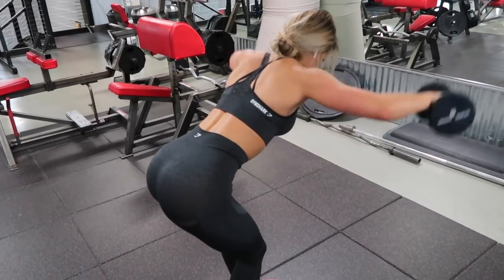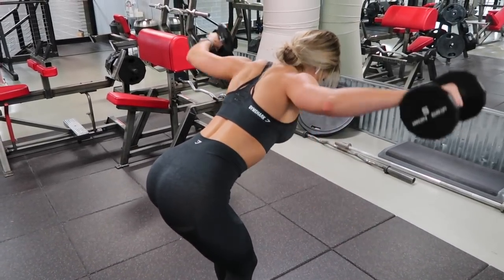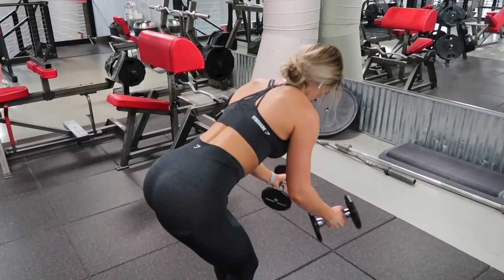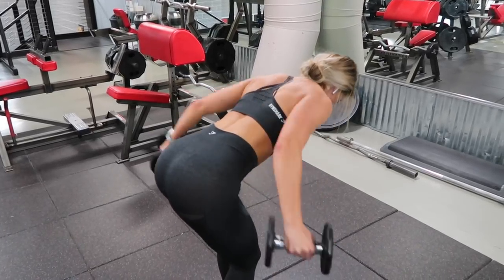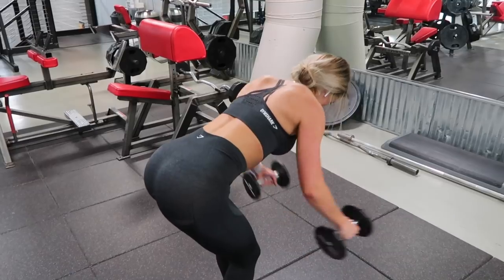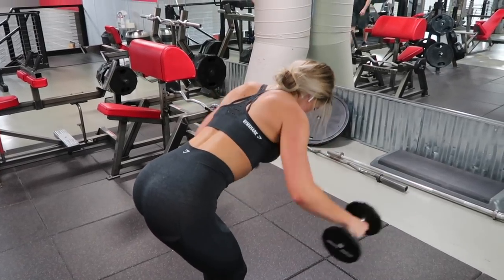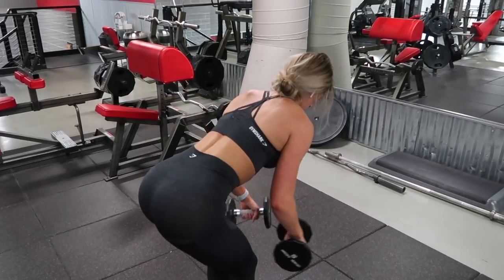I hope you guys enjoyed this workout. As always, I will leave the entire workout in the description box below — everything you need to know: sets, reps, and the names I make up because I don't always know the real ones. I love you guys so much. Don't forget to give this video a thumbs up if you enjoyed it. Let me know how it goes in the comments below!